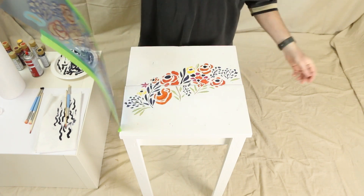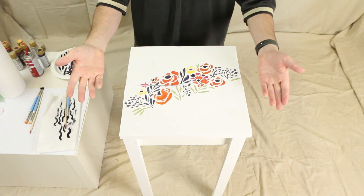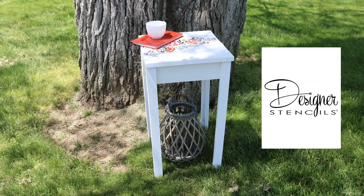Your newly transformed table featuring the Designer Stencils Folksy Bloom stencil is ready to brighten any room.